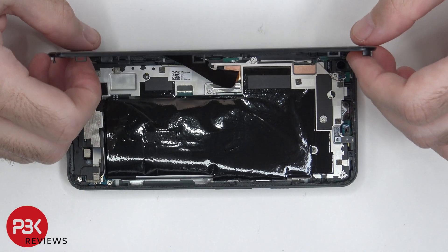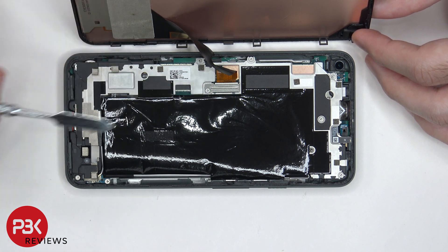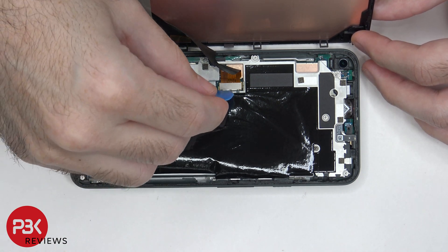The screen can be lifted up towards the left side, at which point there's a metal bracket covering the connector for the screen, as well as a T4 Torx screw holding that metal bracket down that needs to be removed. Once that bracket or cover is removed, we can disconnect the screen cable.